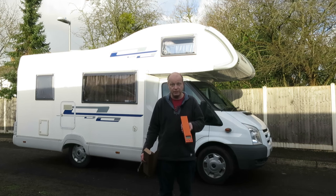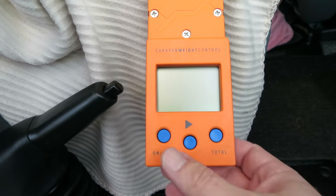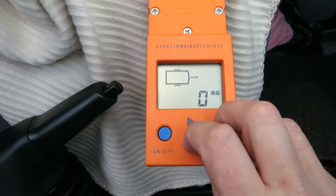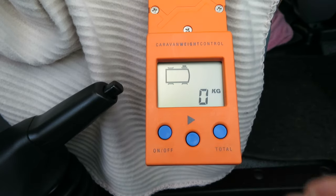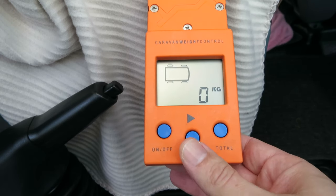I'll run through the buttons first and then we'll weigh the van. There are basically three buttons on the device. The first is the on/off button which turns the panel on. The second two, if you push them both together, you can swap vehicle type — that's a caravan, that's a motorhome, and that's a twin-axle caravan. I'm only interested in the motorhome.